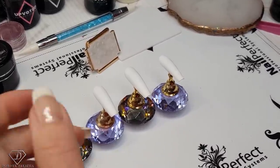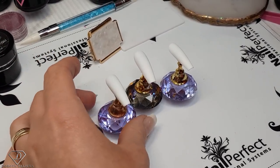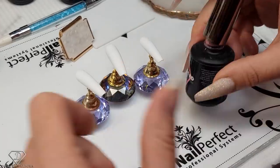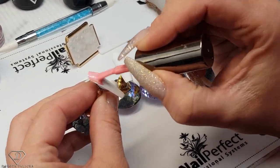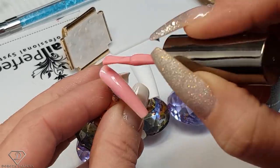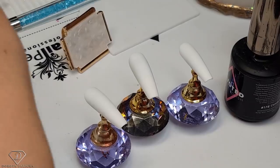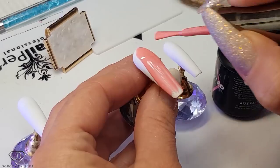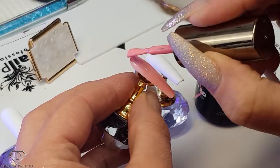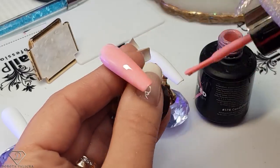I'm actually excited for this set because we are going to put a little bit of color into it. We're going to do a very simple pinky — let's do candy floss, so it's number 178 — then cure it in. We are going to apply the same on the middle finger and cure it in.